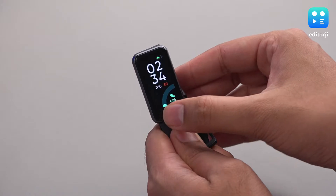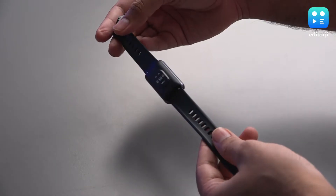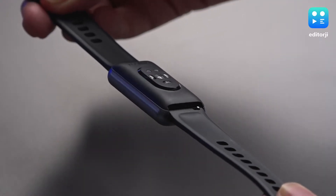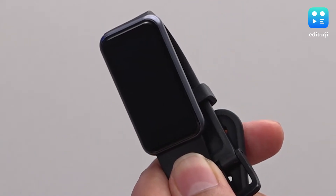The screen gets up to 500 nits of brightness, making it perfectly usable both indoors and outdoors. The 18mm strap is detachable, and you can get more styles to personalise the look. The rectangular body, although plastic, has a brushed metal design that makes it look premium.